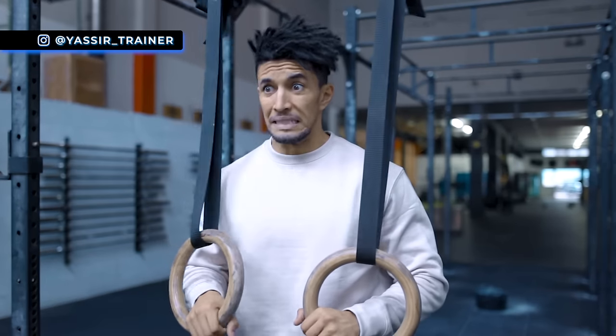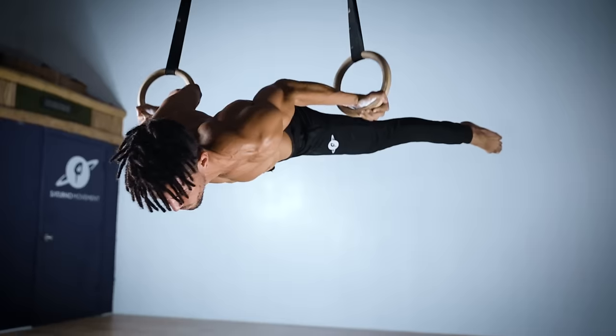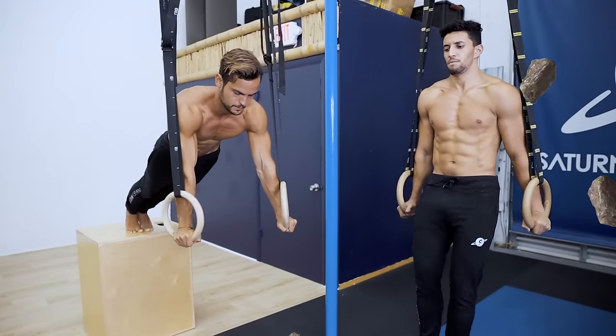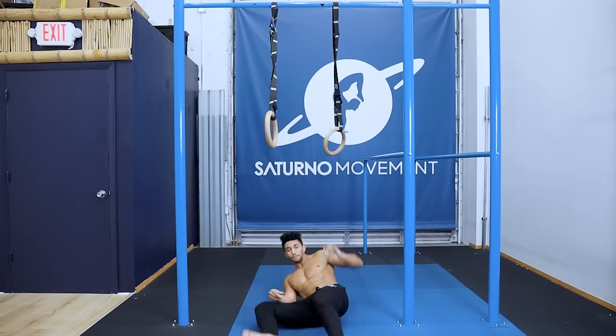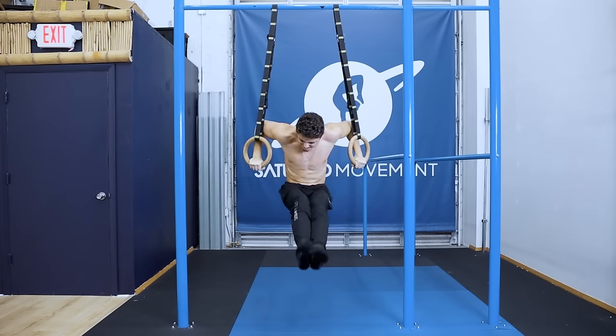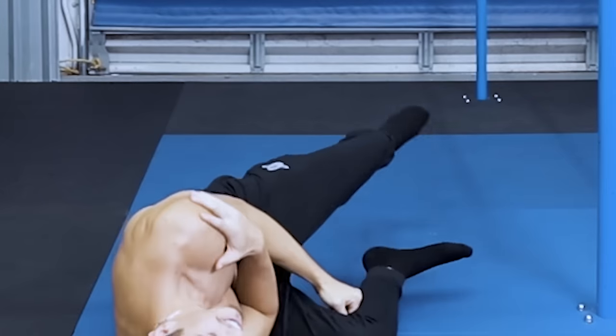When I talk to someone about rings and they make a face, most likely it's because they think that the only way to train with rings is extremely difficult, or they remember their most traumatic shaky-ring moment. And they completely push away that option, thinking that rings are way too hard for them, when in reality they just tried exercises that are way above their level.